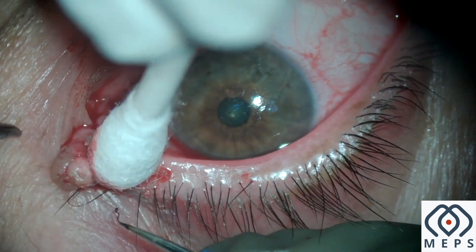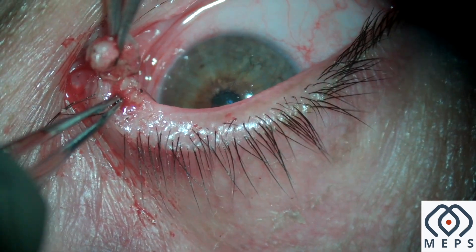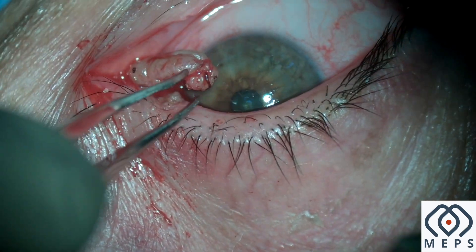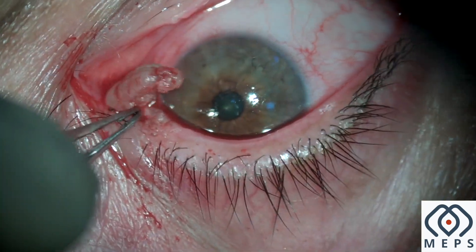Alternatively, you can use a 15 number blade to shave this off from the tarsus. Care has to be taken that the power should be at the lowest possible setting to prevent coagulation of the tarsal tissue.